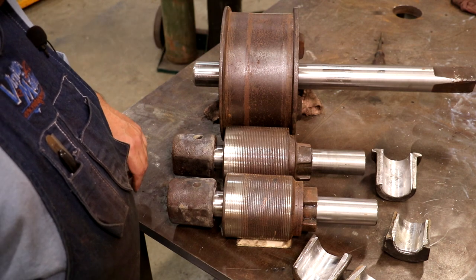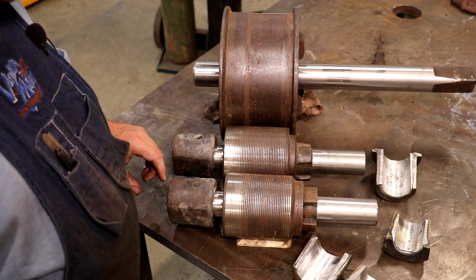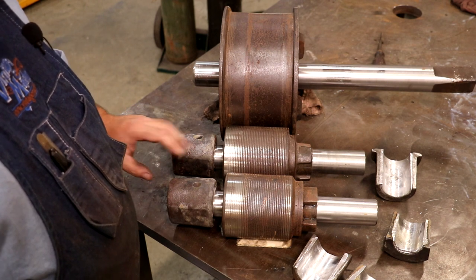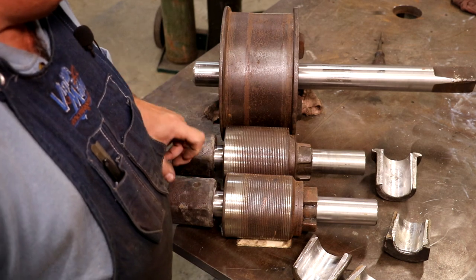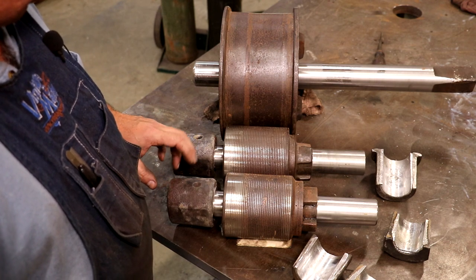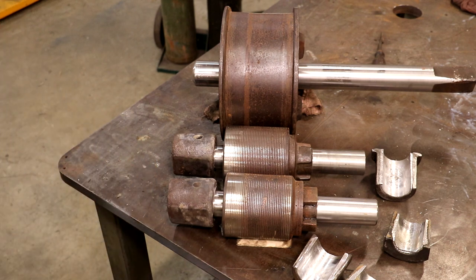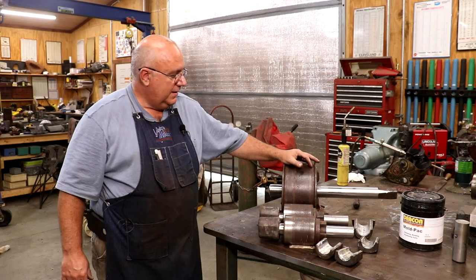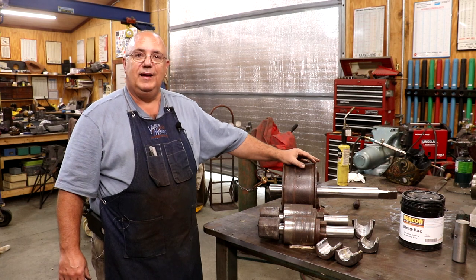I'm going to probably do another video putting that cane mill back together so you can see how it all goes back together. I've also got another little thing unique to this mill — a modification that was done previously that we're going to keep — and that's going to be in an upcoming video as well. But there you go: pouring some Babbitt bearings. With that, I think we've got our Babbitt bearing pouring done for today.